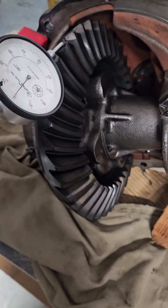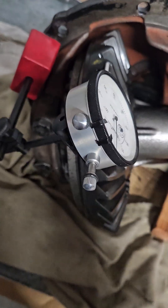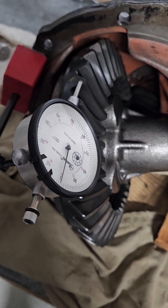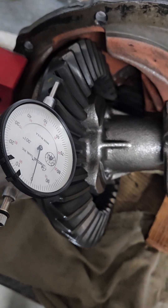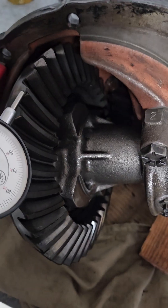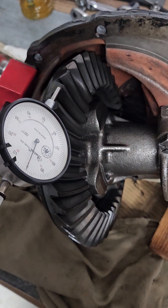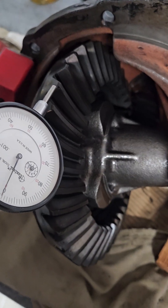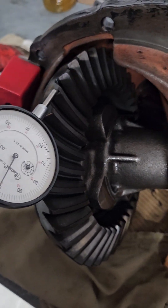I'm back. I had to reposition the dial indicator for backlash adjustment. When I checked, even starting from zero lash, once I got that carrier bearing preload, it was again about 15,000th — just past the 12,000th spec.